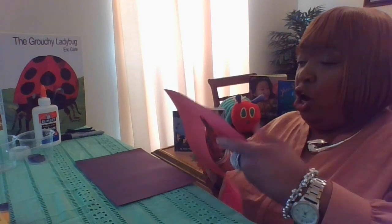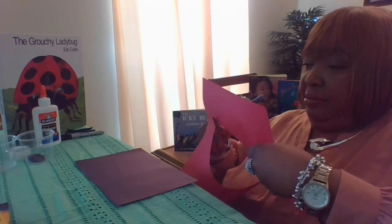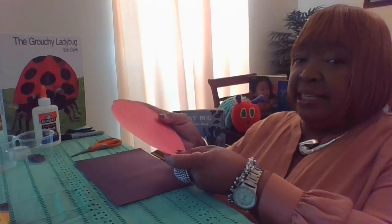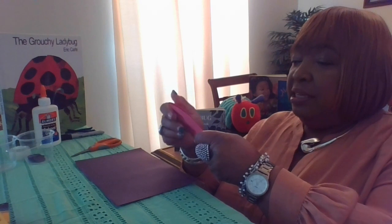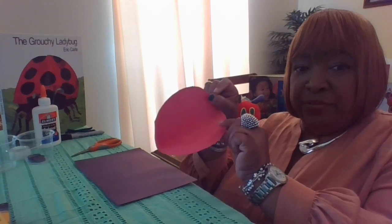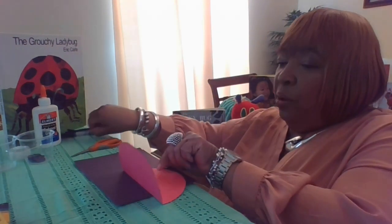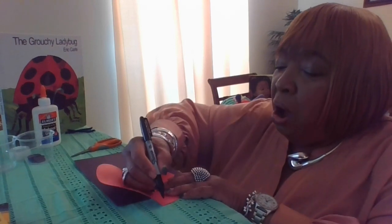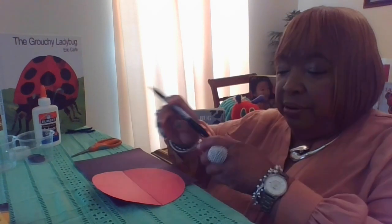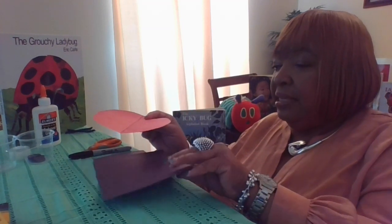There's my circle. Next, I'm going to carefully fold it in half so I can make a line on my paper. You can see the line where the paper was folded. With that, I'm going to take my marker and draw on that line from one end all the way to the other, and it will look like this.